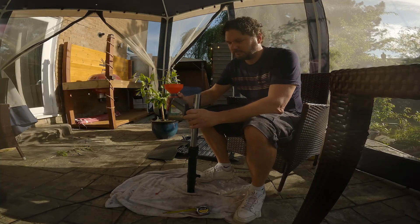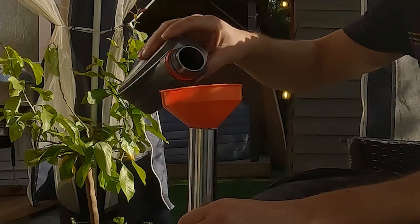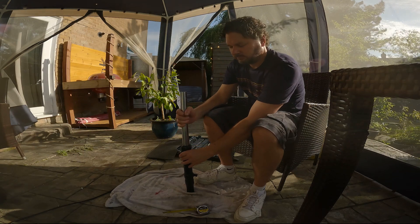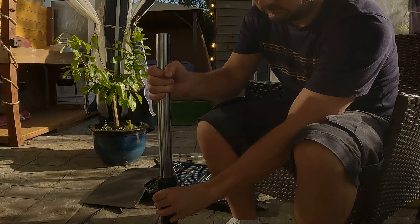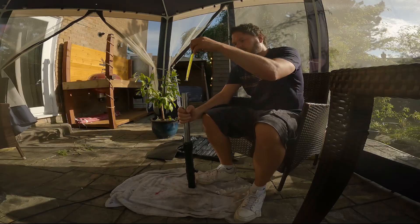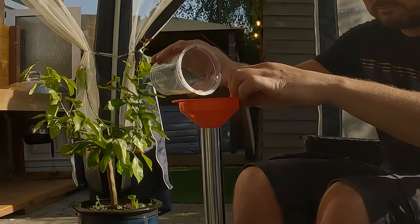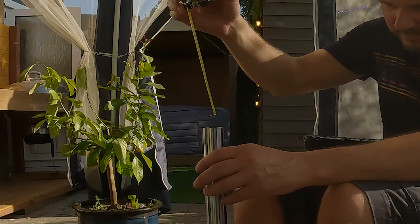For this we're going to use special fork oil. The manual states how much to use — I think it's about a litre. We just need to pump the fork five to ten times to make sure the oil is properly distributed throughout the whole system. The manual specifies about 15.2 centimetres is the gap we should have from the top, so we can make sure we've got enough oil in. If it's just slightly off we can add a bit more to top it up to make sure we're hitting the quoted measurement.